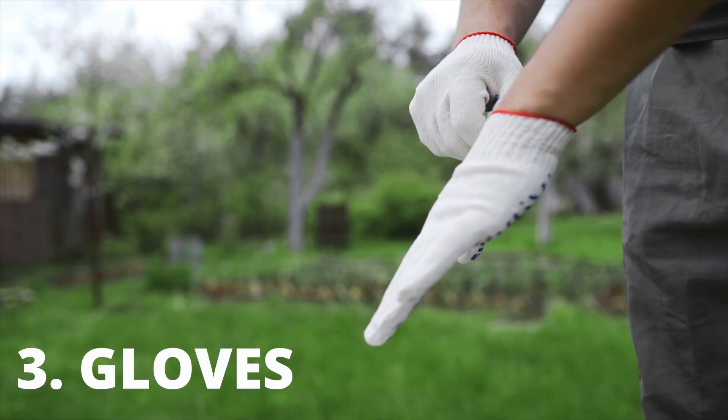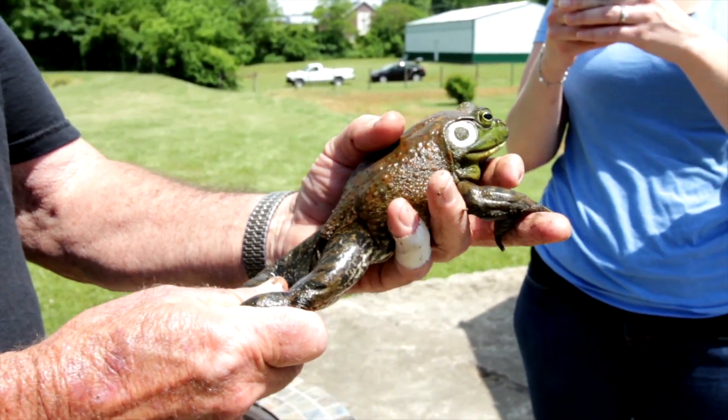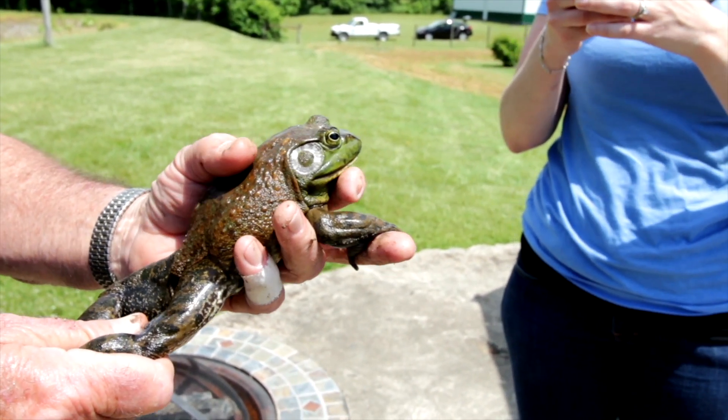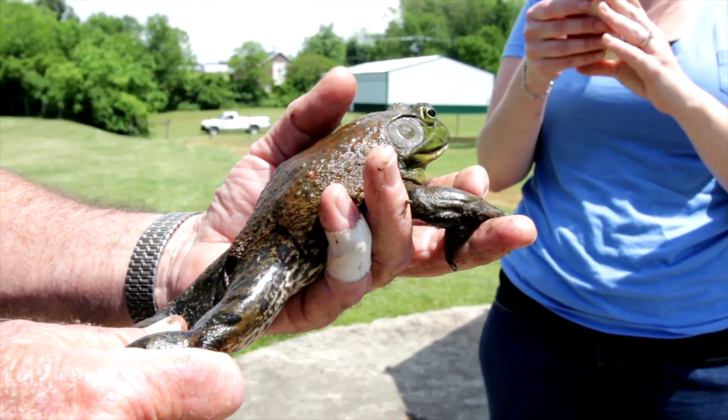Put on a pair of gloves and scoop up the frog. Hold it by the legs or around the arms without squishing it. Just don't hold it too tight or around the belly — this can hurt its internal organs. Just be very careful when handling frogs because they are fragile creatures.